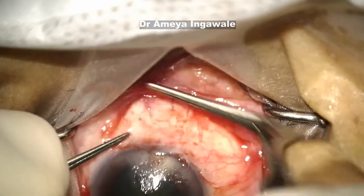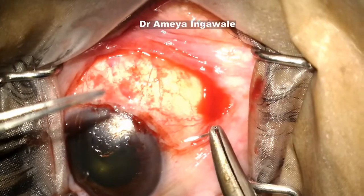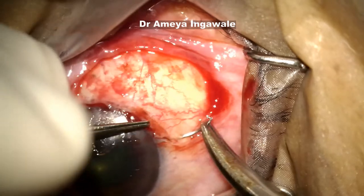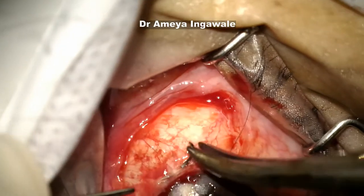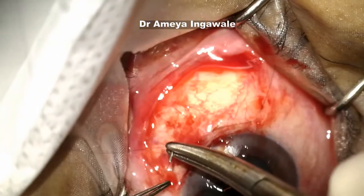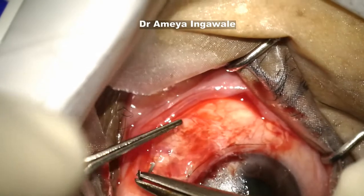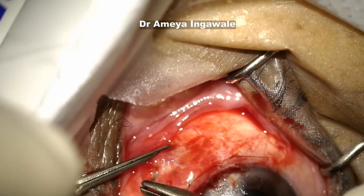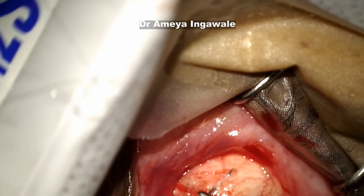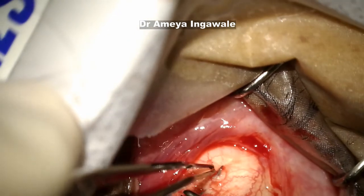What causes recurrence in a pterygium is growth of fibroblasts. If you have good coverage of the bare area, there is less requirement for fibrosis, so fewer fibroblasts come in and chances of recurrence are less. Using Vicryl sutures can also induce inflammation, so I prefer using one single nylon suture in a purse-string sort of configuration — it just presses the graft down and 15 to 20 days after surgery I can remove them.